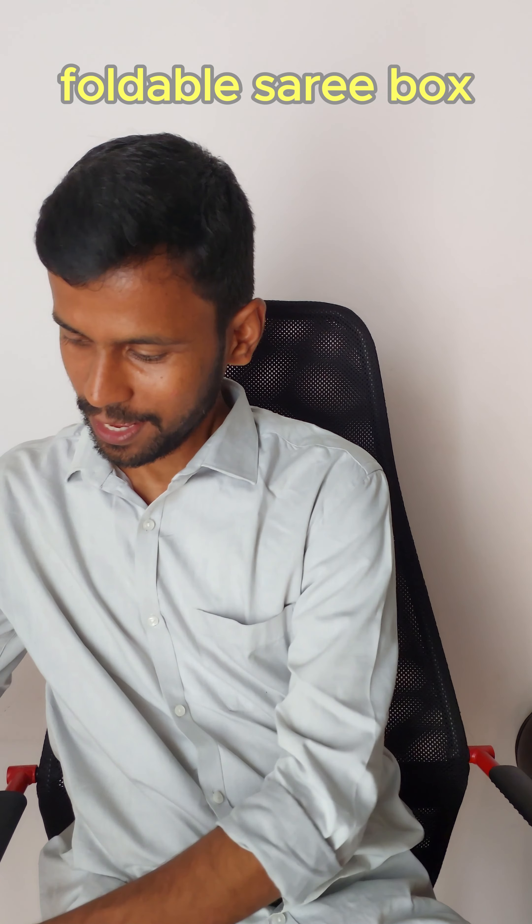Hi! Let's talk about Sari Boxes. What types are you going to tell? First, Foldable Sari Boxes. This is classic.